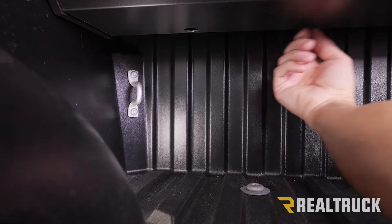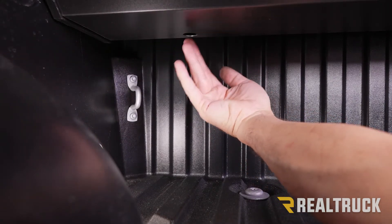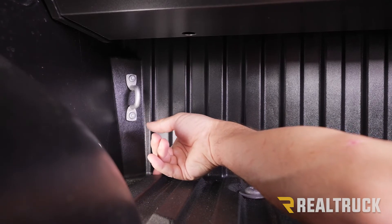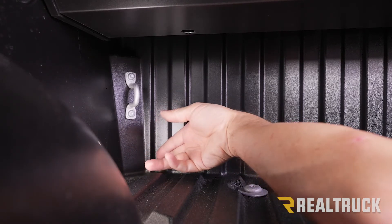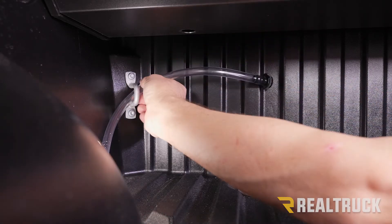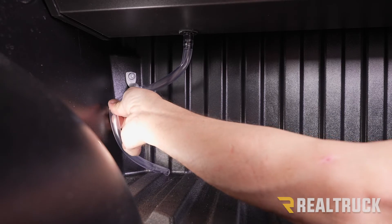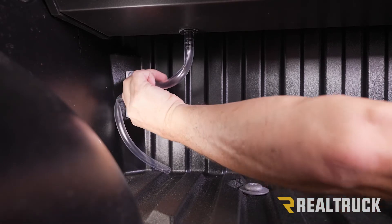Now we need to install the drain tube. There's a hole on the bottom of the canister — peel away the plastic protector before installing the drain tube. Figure out where you want to route it; there's a small weep hole in the bottom of the bed for water to drain out. You can widen that hole, or I'm just going to run the drain tube straight to it — routing it through my tie-down point, plugging it into the bottom of the canister, and bending it around to terminate right above the weep hole. Repeat the same process on the opposite side.